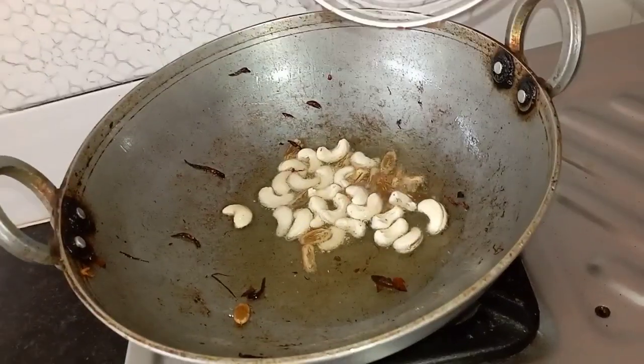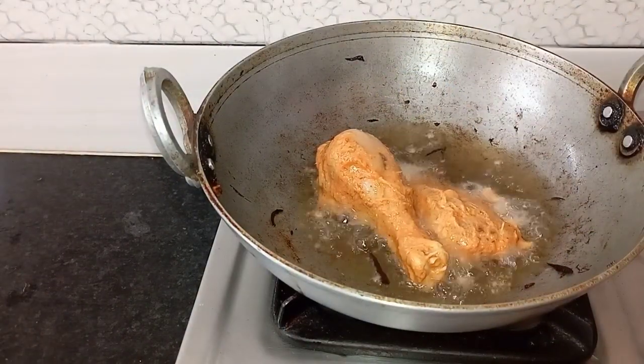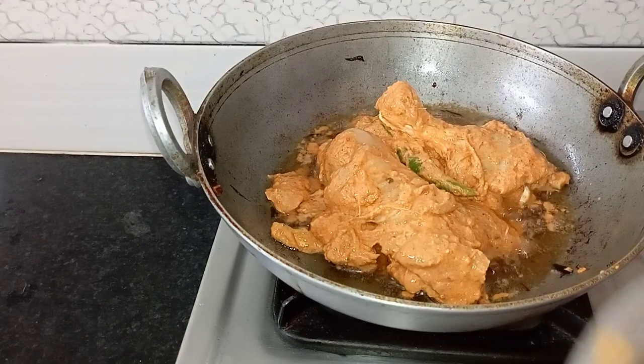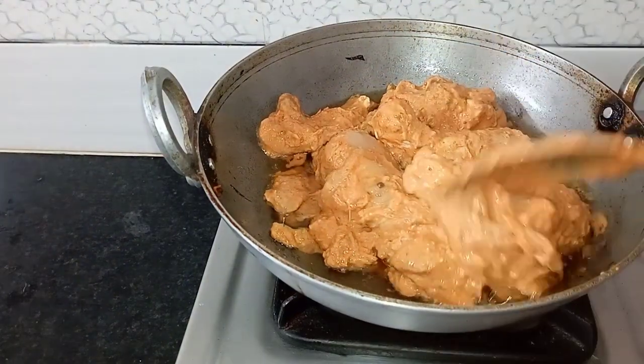I will add fried rice. After that, I am going to add the marinated chicken. We will cook it the whole time until the oil turns dark brown.